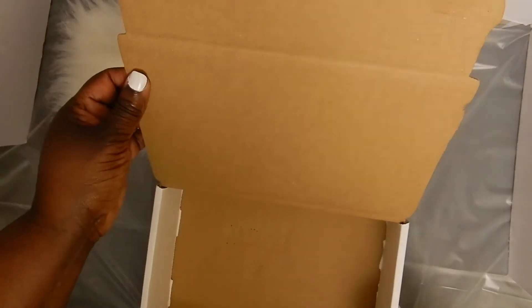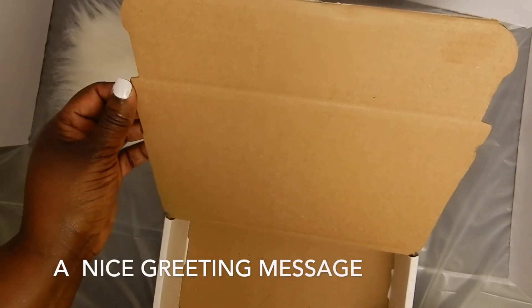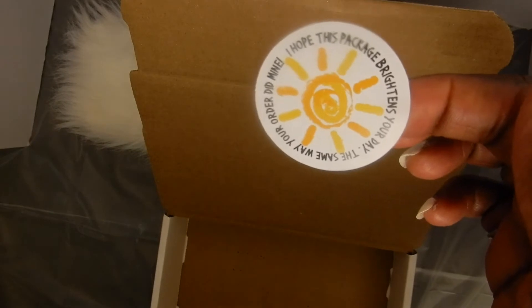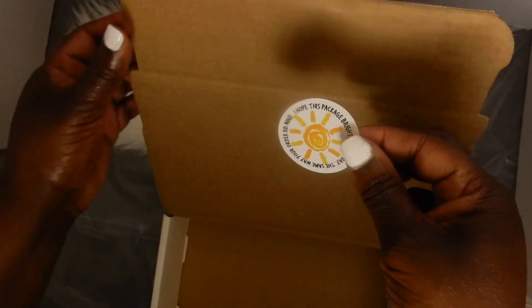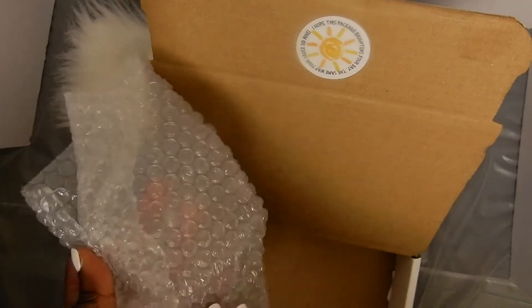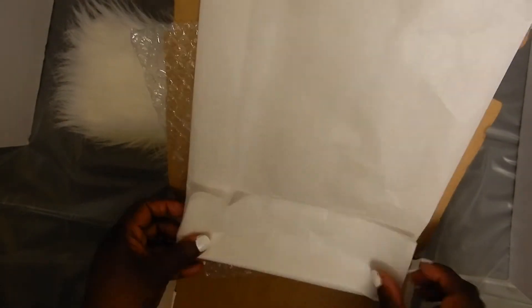Here is my box. What I like to do is put a sticker on the box so when my customer opens up their box they will have a nice message. The sticker reads: 'I hope this package brightens your day the same way your order did mine.' I like to line the box with bubble wrap and then put in a sheet of tissue paper.